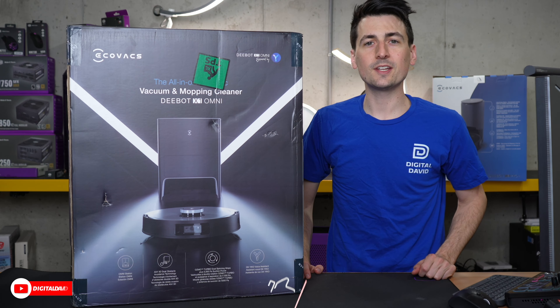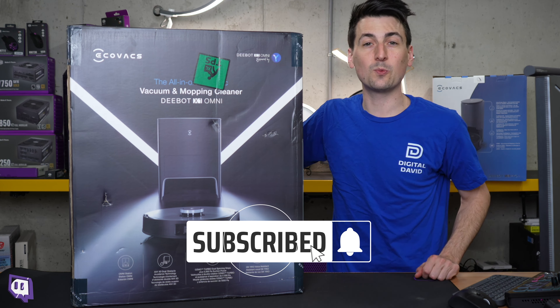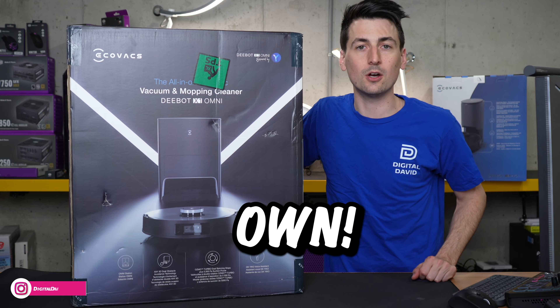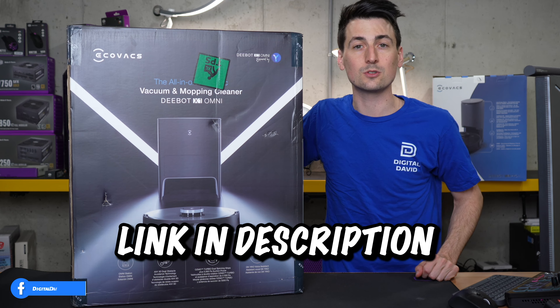Hey everyone, Digital David here. Today in this video, I'm gonna be checking out the Ecovacs D-Bot X1 Omni. I did receive this product to review, but any opinion expressed in this video is strictly my own. If you're interested in this product and want to find out more about it, the link will be in the video description.